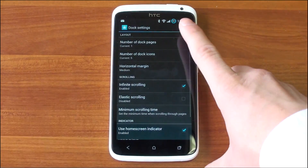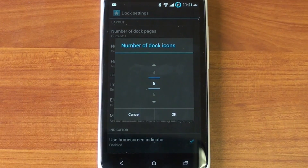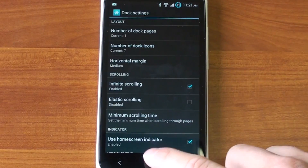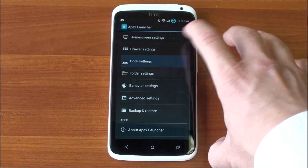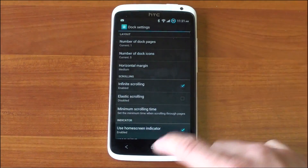In Dock Settings, you can change the number of dock icons. In Ice Cream Sandwich you get five, but in Apex Launcher you can go up to seven, which is cool if you like to have a lot of icons on the bottom. Of course they'll get smushed together, but if you want to add more icons they need to get a little bit closer together to achieve that effect.